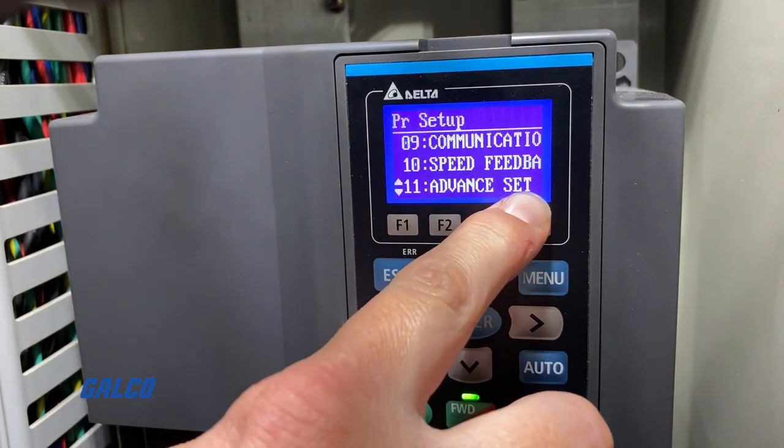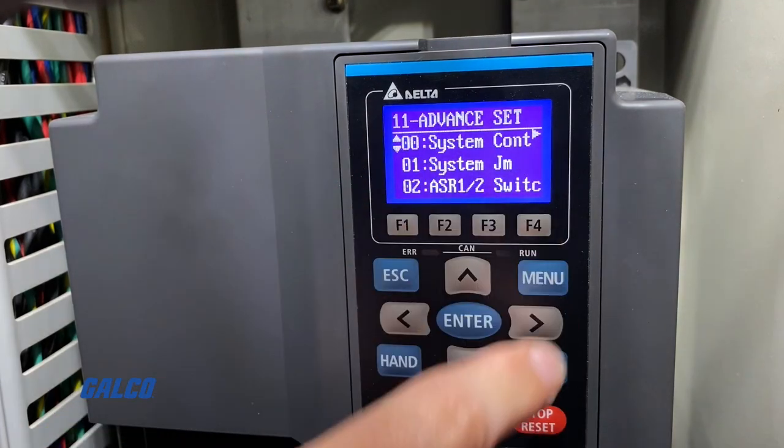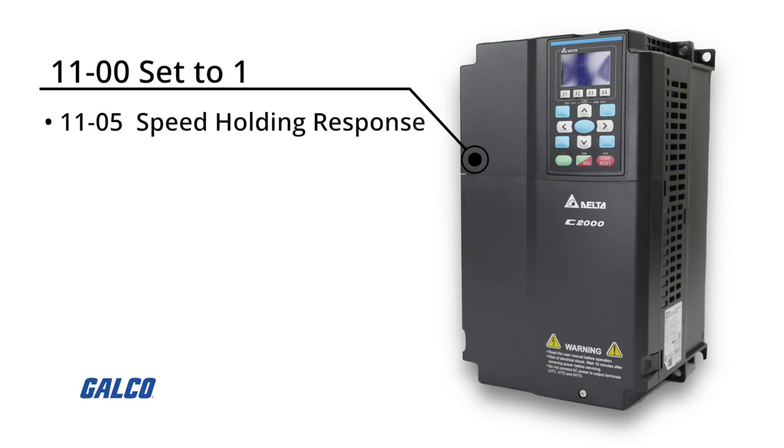From there, we have parameter 11-00 set to 2, although there may be some other settings for other spindle orientation applications. If you are using 11-00 set to 1, you will need to adjust parameter 11-05 for speed holding response and/or 11-03 for low speed response.